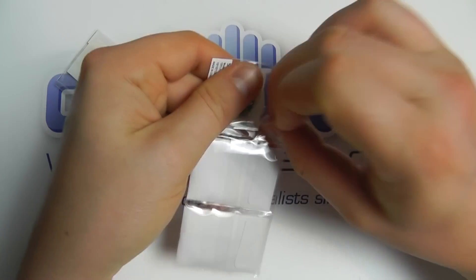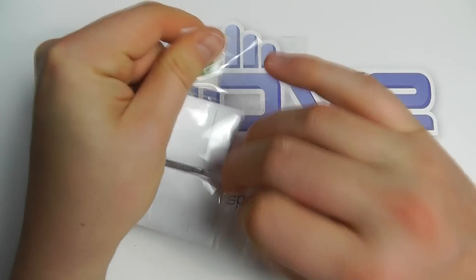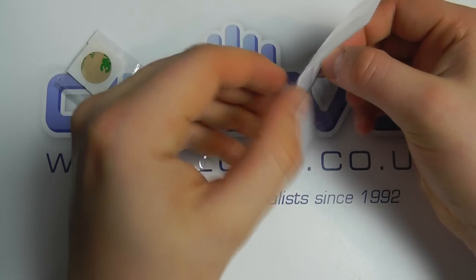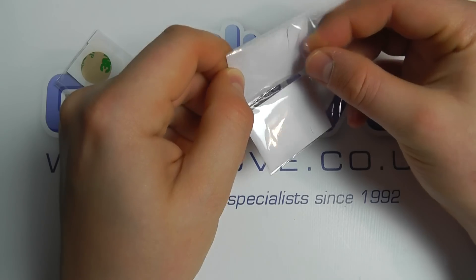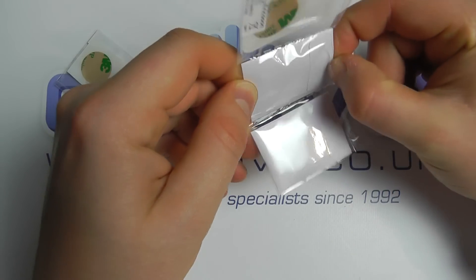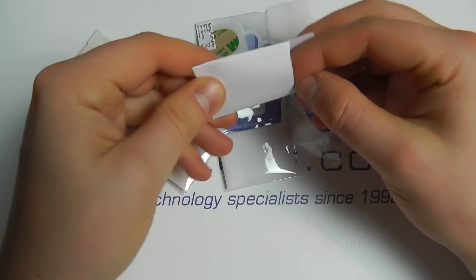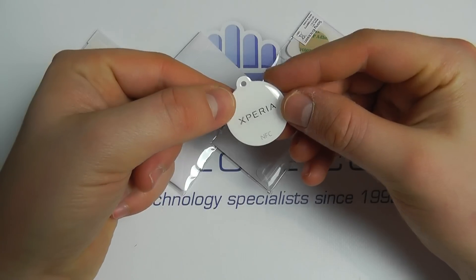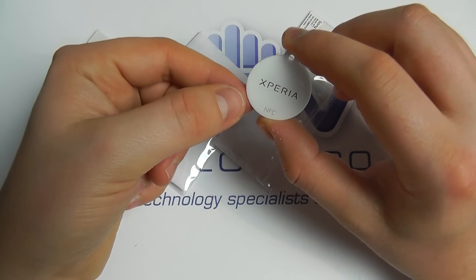If we just open this up, we can slide out the tag, and within this little envelope we've got a white Xperia NFC tag.